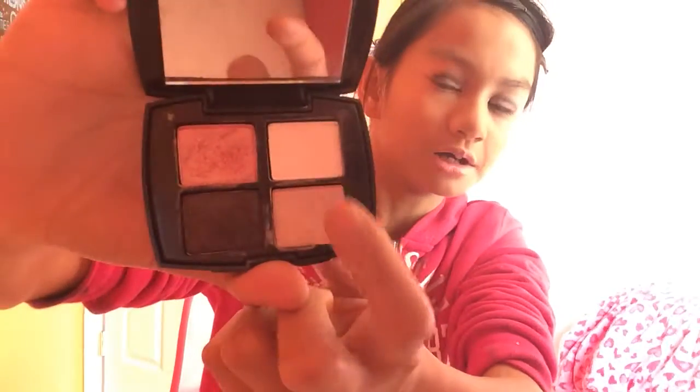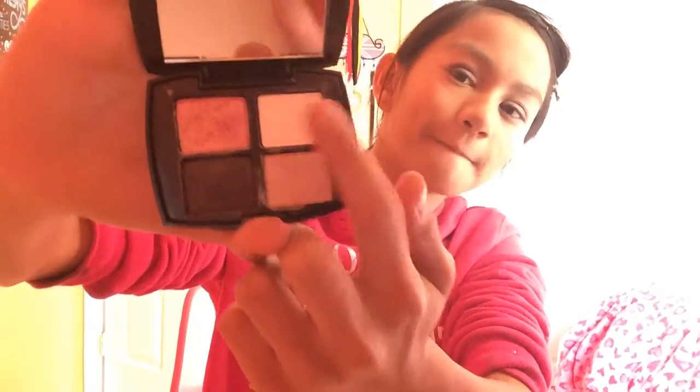Now I'm going to be applying this color called Daylight to my brow bone to make it light. I'm using the same brush I used for the Gaze color. I just put it there to lighten up my brow bone, and I'm done with the eyes.